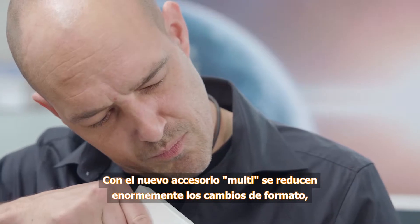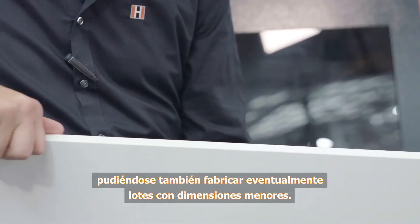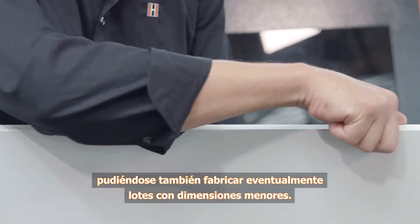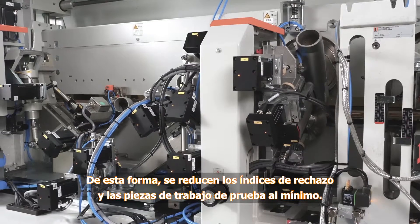The new Multi reduces your setup times enormously and even allows production of small lots at any time. This reduces reject quotas and sample workpieces to a minimum.